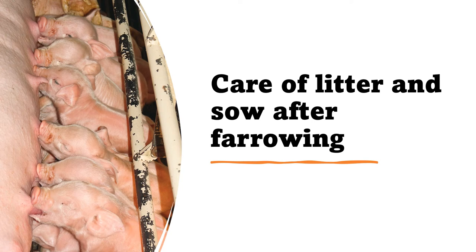Good day everyone. For this video lecture, I'm going to talk about the care of litter and the sow after farrowing. Last video lecture, I talked about herd management and management practices for the gestating sow and the farrowing sow. For this lecture, I'm going to talk about the management practices that you need to employ for piglets.